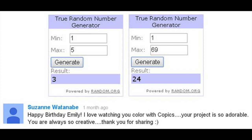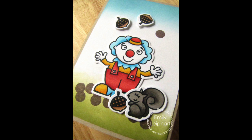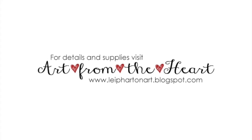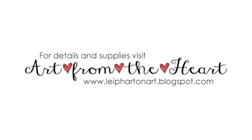Thanks so much to everyone who participated. I will have another giveaway in December. Don't forget to enter my current Squirrel Fest Challenge for a chance to win two more Paper Smooches stamp sets. Please refer to the supply links below if you're interested in any of the products I used in this video. You can also visit my blog for stills and more information about my cards. Thanks so much for watching!